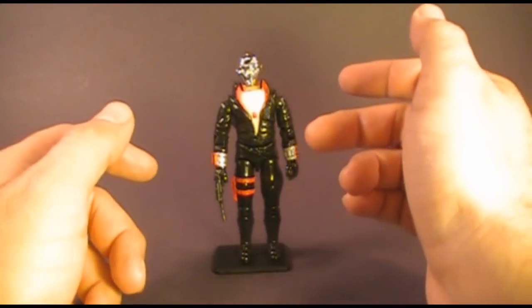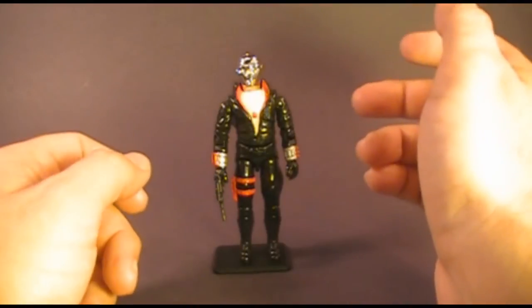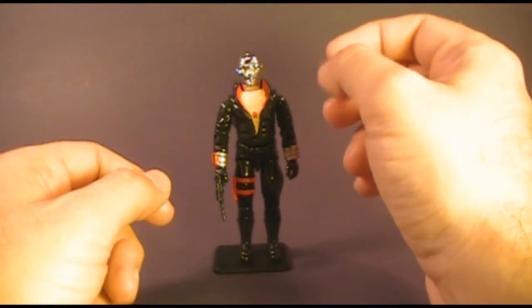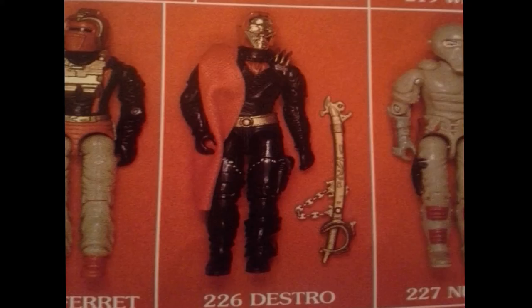This is Destro. He was sold in 1983, and also in 1984 and 1985. He was discontinued in 1986. He did not get a second version until 1988, and that 1988 version was significantly different from the first version, including a gold head instead of a silver head.